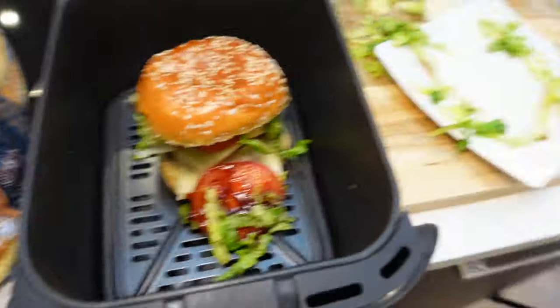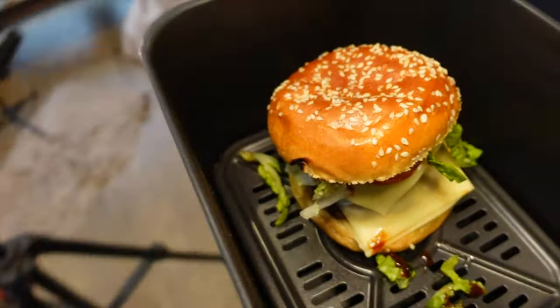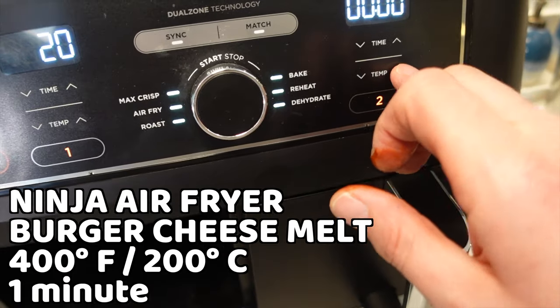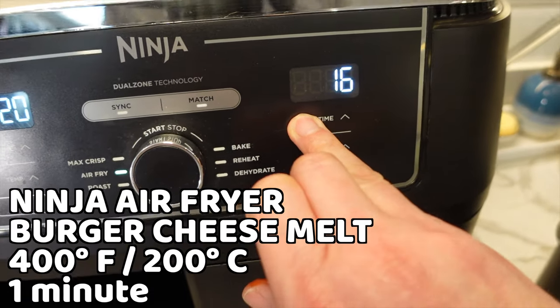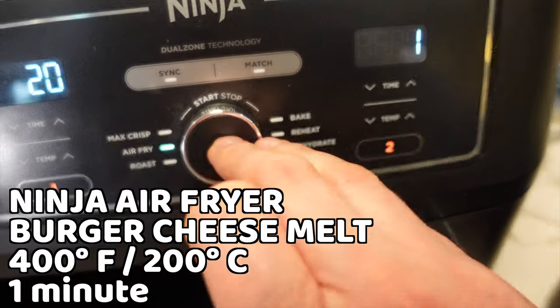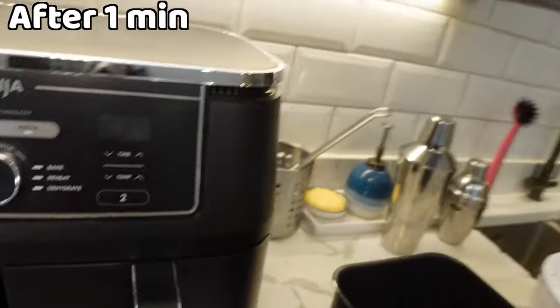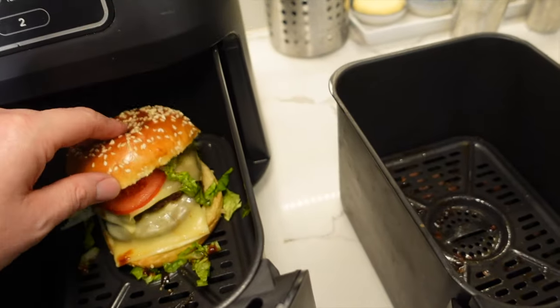I'll use these reassembled burgers as beauty shots. This is going to make the lettuce warm, but let's see if I can melt the cheese. Basket number two, 400 degrees Fahrenheit or 200 degrees Celsius, for one minute. Oh boy, this could ruin the burger — my beautiful half pounder! I really wanted it to look good for the beginning of the video. Oh look, that's not too bad — the cheese has melted!